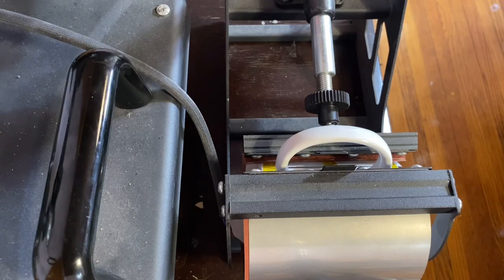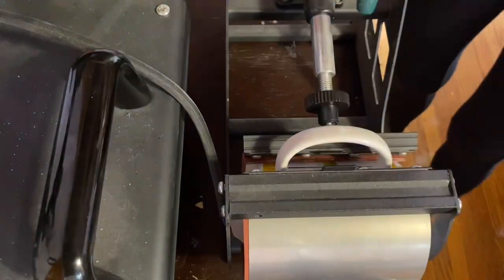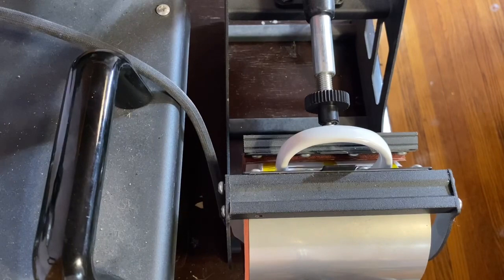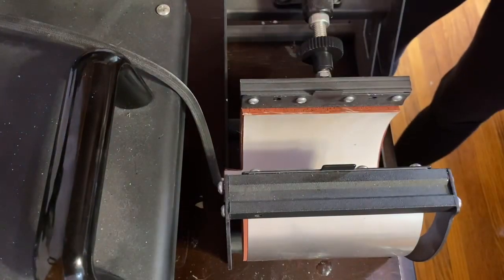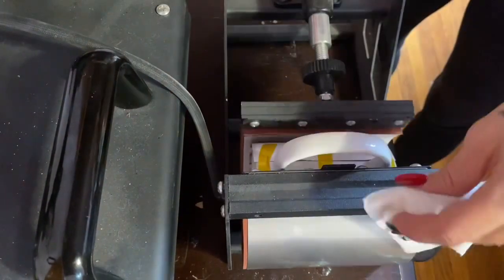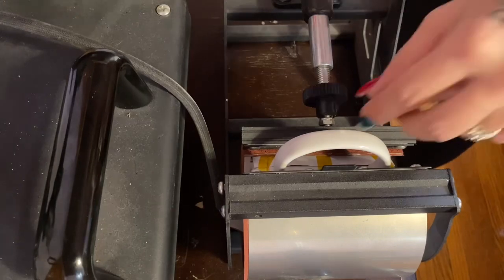Then I will take it out and let it cool down completely before removing my sublimation paper and the tape — just so that the design doesn't move or have any ghosting at all. My heat press attachment does get very hot, so I am using a paper towel when I am releasing and inserting my cups. Just make sure that you're using caution before you are putting anything in or out of it, so you don't burn your fingers.